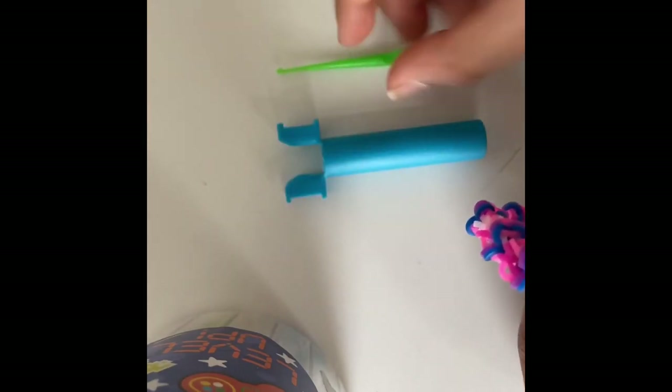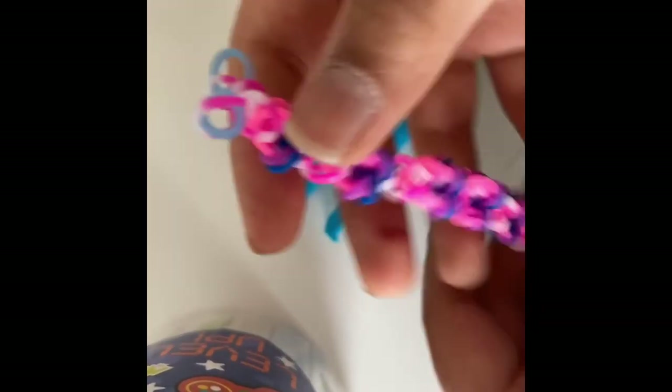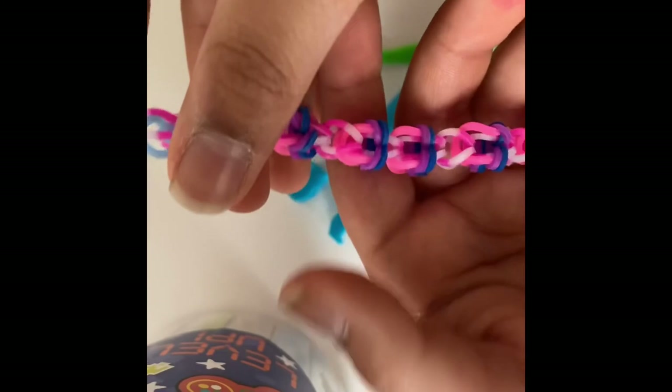Thank you for watching. Subscribe to my YouTube channel and hit the notification bell. I'll still be using this bracelet a lot — I love it, it's the most unique design and I made it, so if you search it on Google you won't find it. Each section has a garden, so thank you for watching, subscribe and like this video. Goodbye!